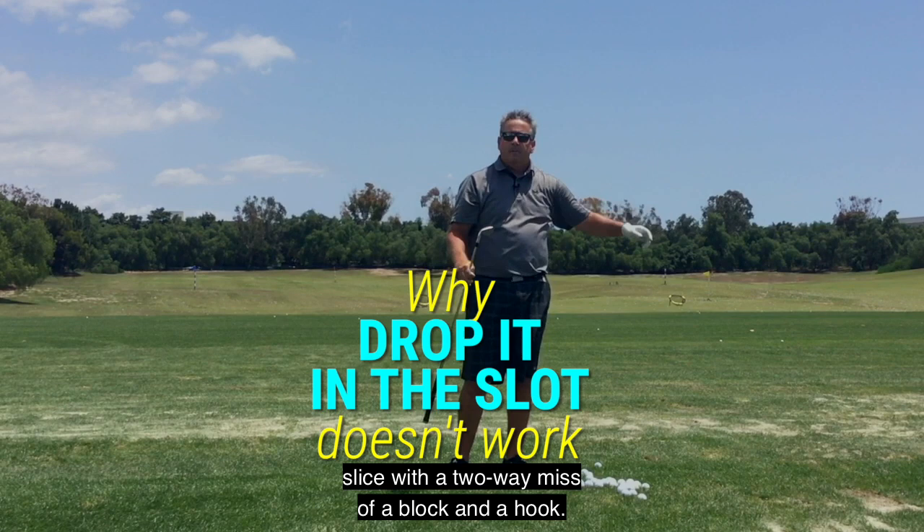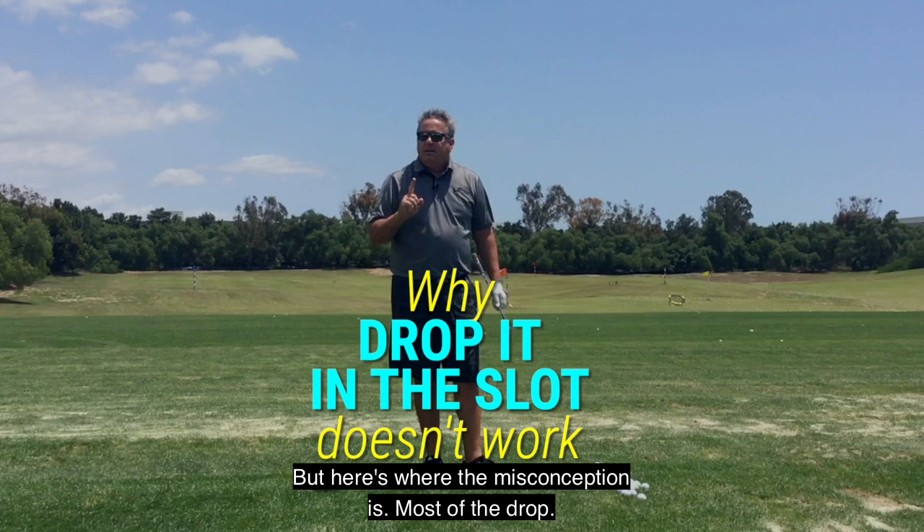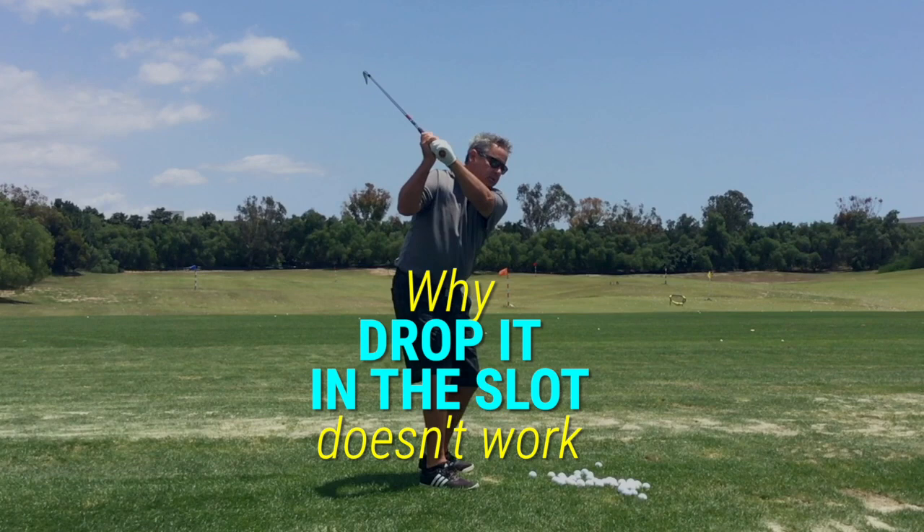And they see on TV and in videos: look at all these pros, their hands drop as the first move down. And that's absolutely true. But here's where the misconception is — nearly all of the drop is a result of the pros and good players regaining their flex at the waist.